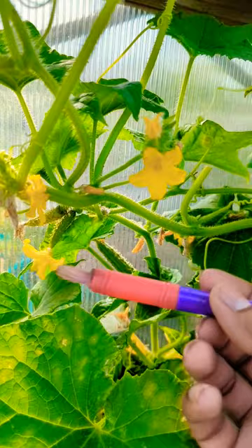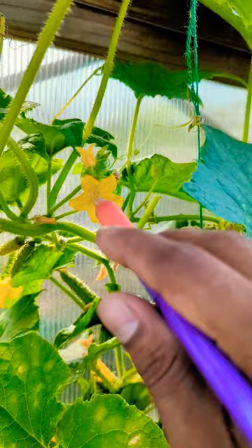You could use a q-tip, but I would say use a small paintbrush. You will need a small one because the pollen is in there, and you basically just get in there, twist it a little bit, and then you come to your female and apply it.